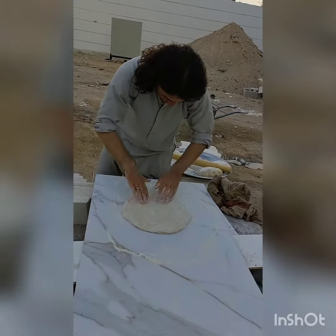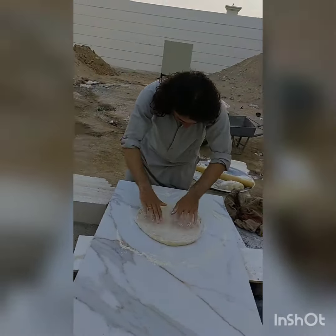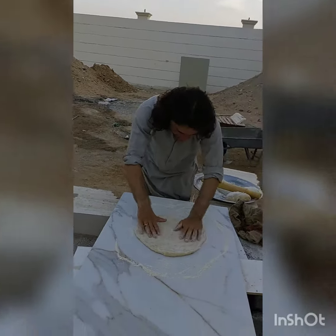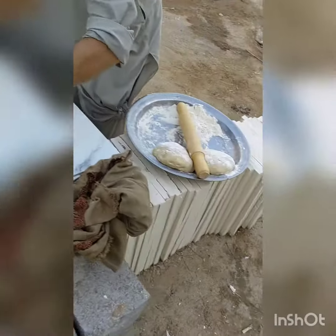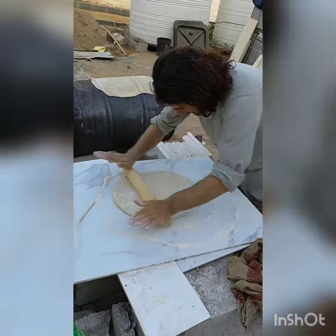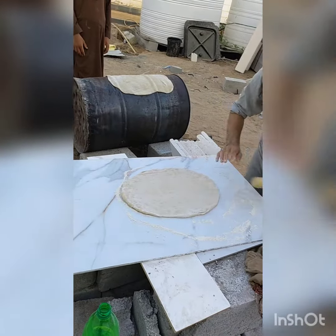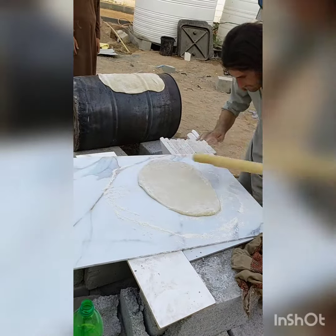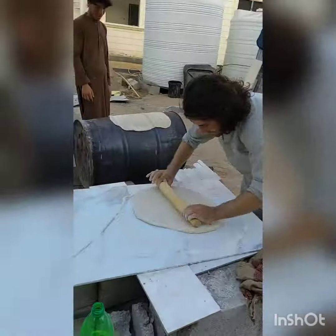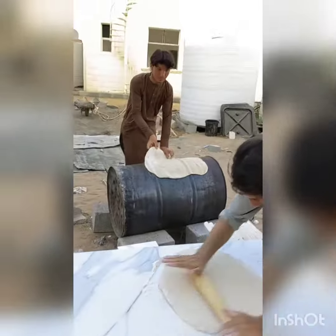This is how they're making kubus outside — say hi! This is how they make kubus here at site. Nandito pa tayo sa site. Say hi, brother!